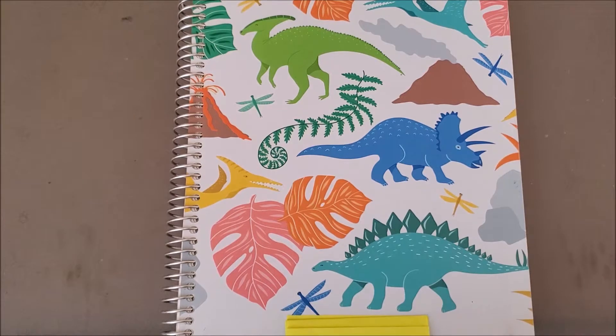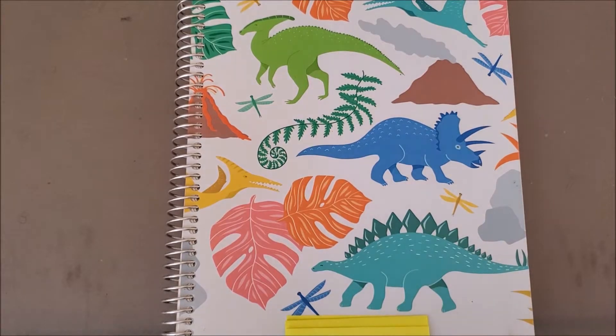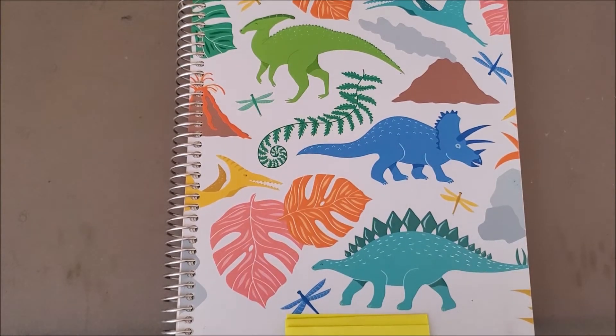I wanted to talk about this today specifically because I know the school year is coming to an end. For a lot of people, this is the time to evaluate your planning system, especially if you're on a nine-month school system. During the summer I take a break from heavy planning, re-evaluate my planner system, and address what I need to make things more efficient.